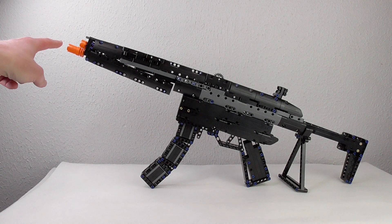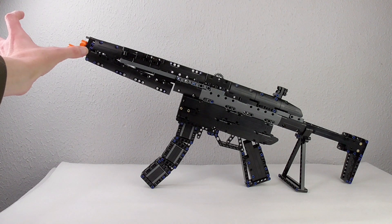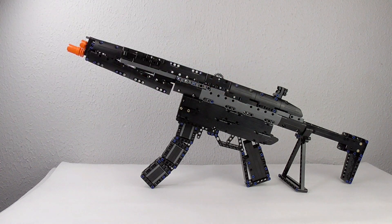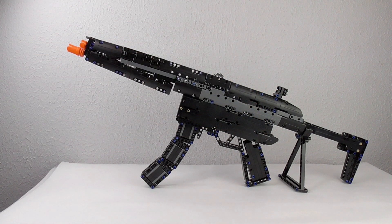I preferred this in red instead of yellow. Or with a silencer — that would be cool too. I love this part; it's an engine block from Technic to look through.